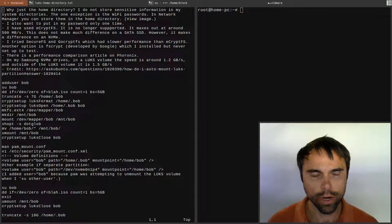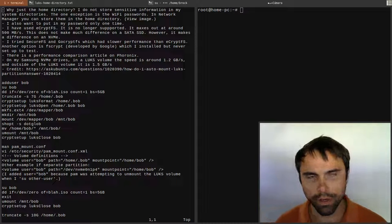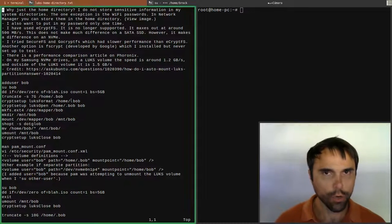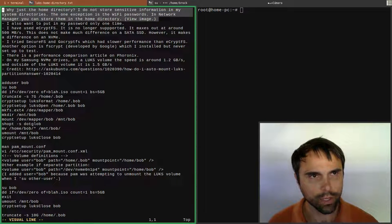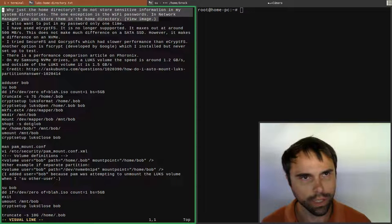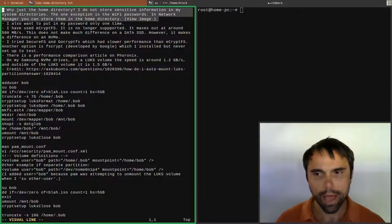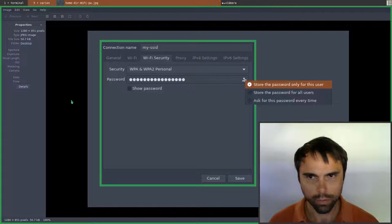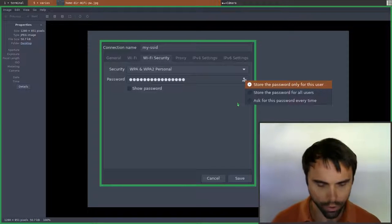I'm going to talk about LUKS home directory encryption. You might be wondering why encrypt your home directory - this is protecting you in the case of theft and protecting you from someone being able to see your files; they can't access it unless they have the password. I really do not store sensitive information in my system directories. The one exception is Network Manager - it stores passwords outside your home directory by default. However, you can fix this in the settings: go into the Wi-Fi security tab, select 'store the password only for this user,' and that'll store it in your home directory.